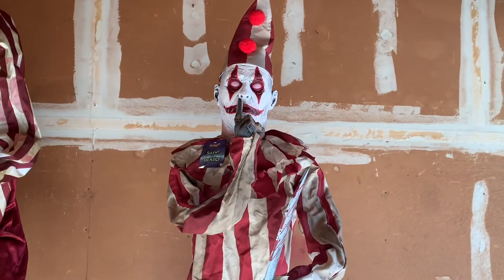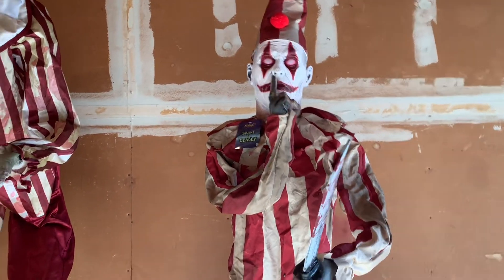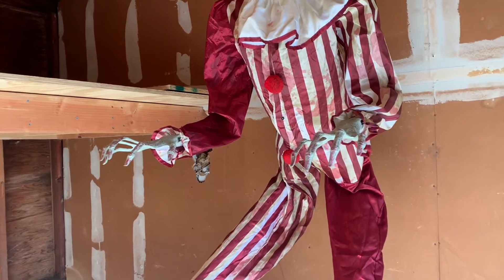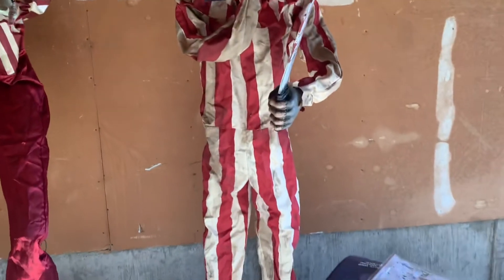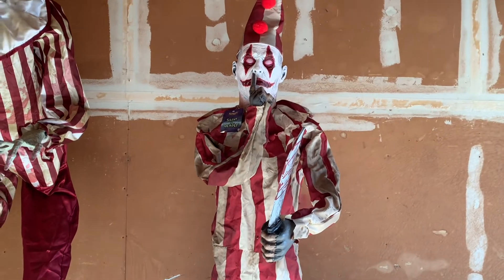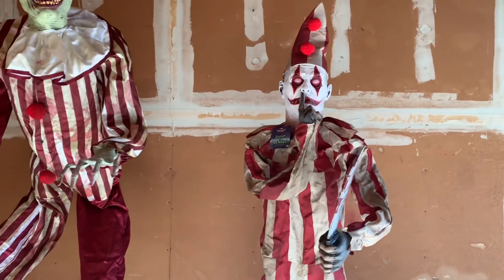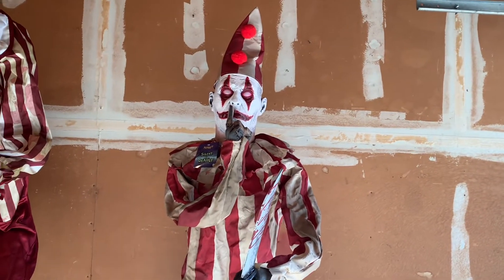One weird thing about the Silent and Deadly Clown is that you can't really pick him up. With Towering Clown I can pick him up despite him being so tall — I put one hand on his waist and one hand on his knee. But with this one, his poles aren't snap-locked into place; they just slide into place, so when you pick him up all of his poles fall apart. The original Flesh-Eating Zombie is also like that, and a couple of SVI props from back in the day.